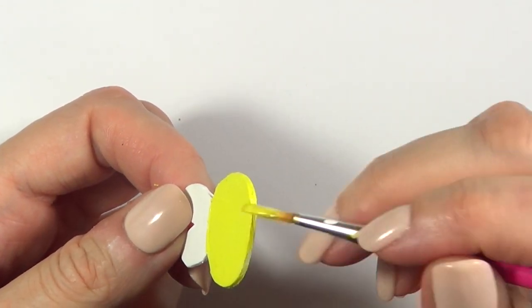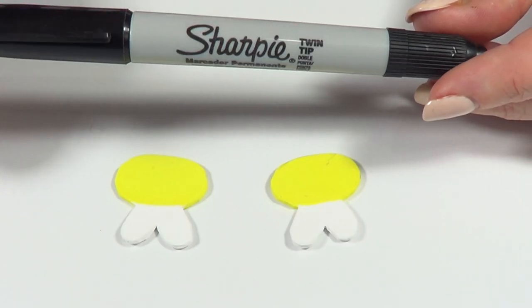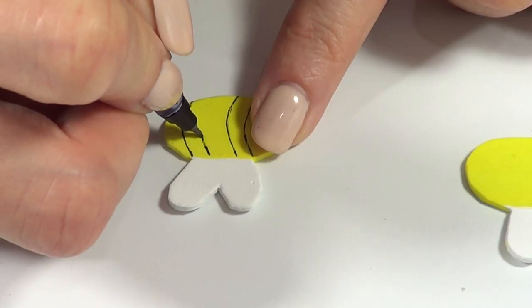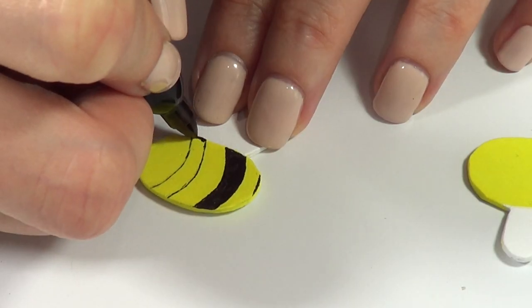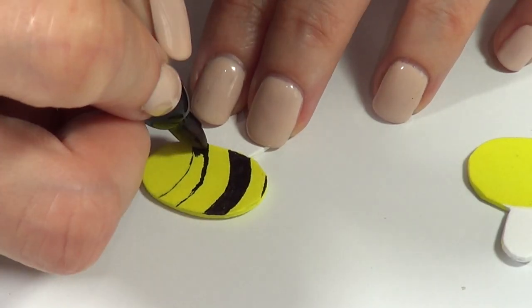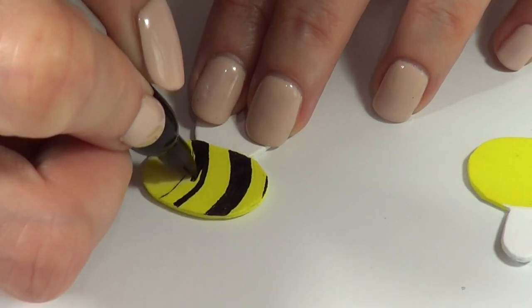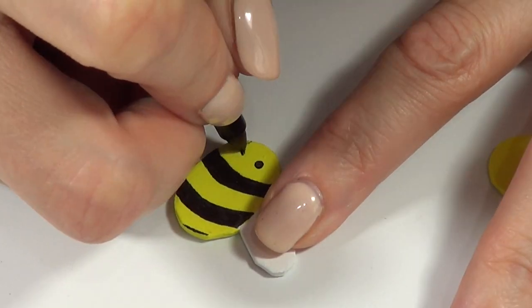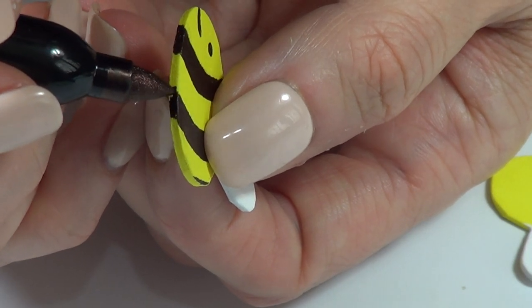Once that's dry, I'm going to take my Sharpie and work first with the finest tip, drawing the lines and then covering the stripes. I'm going to make the face as well by adding a small dot and a smile, and also covering the body of the bee on the edges.